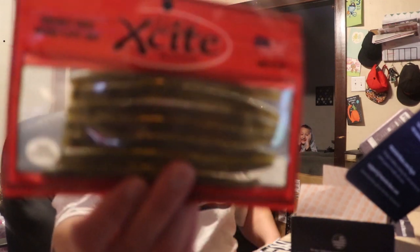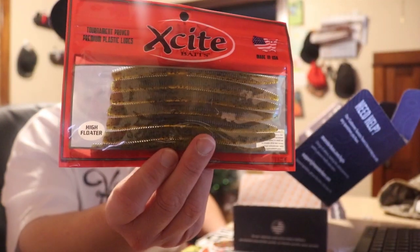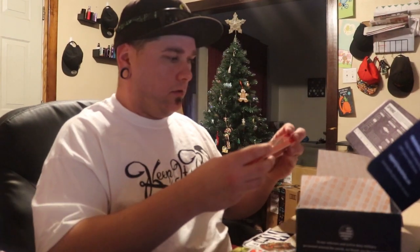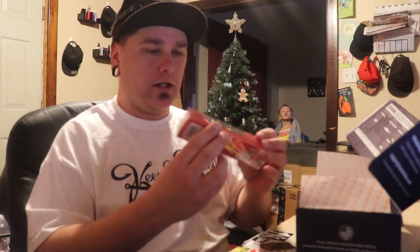Got a nice Senko style worm here — high floater. Check this out, it's a nice green color. And there's a nice — oh, the Herky Jerky! I like the name of that, check that out.